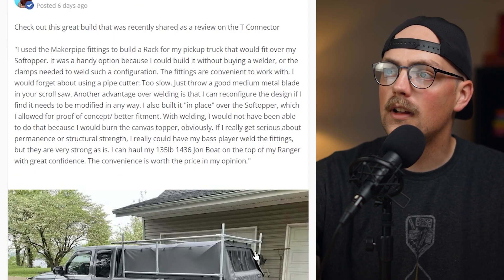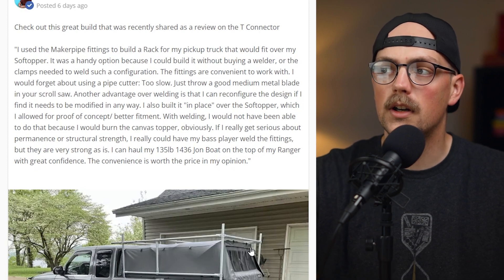Next up is a really cool build from an anonymous builder, which made me realize we've never talked about this: if you want to remain anonymous, that's totally fine. You can send us a picture of your build through email and request we leave your name off, or you can leave a review on the website with a picture and remain anonymous. So if that's something stopping you from sharing your project, we'd still love to see it.